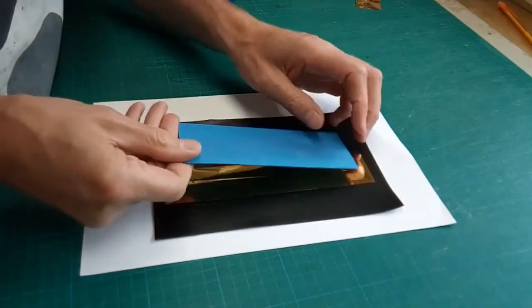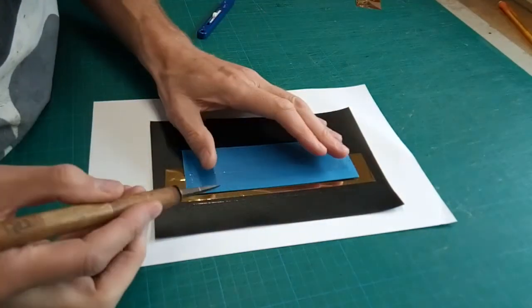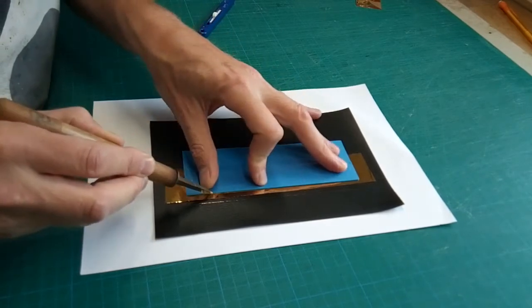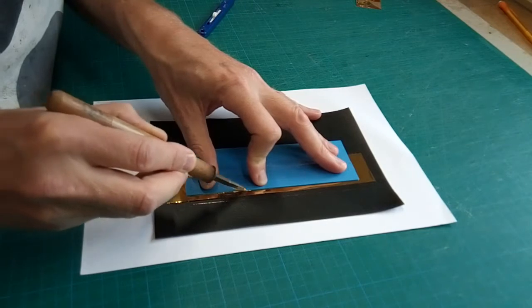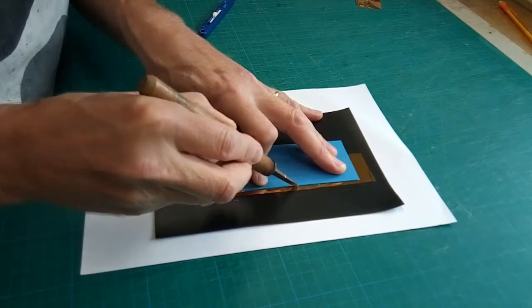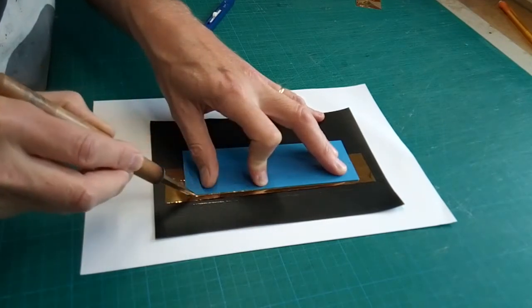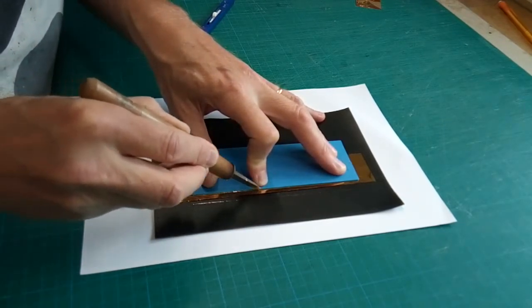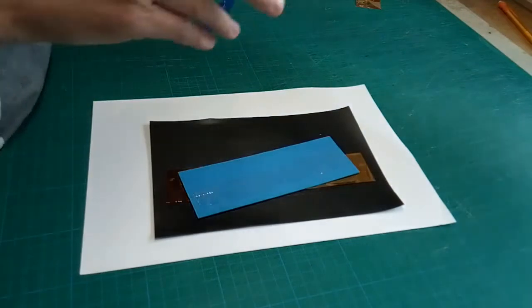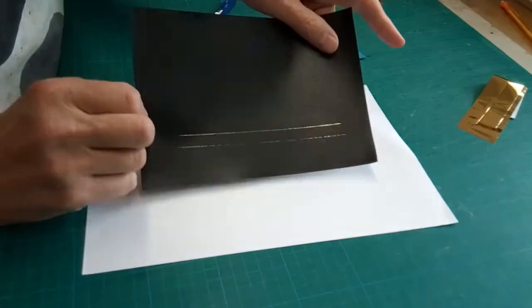Well, that's the problem with live demonstration! Let me do it again, but this time I'll press a little harder. All tooling is a balance between pressure, dwell time, and temperature, and that is determined to some extent by the foil — the adhesive on the foil — and by the substrate, the leather or cloth that you're working on. Let's see if just increasing the pressure and increasing the dwell time slightly has made a difference. It has — much better line.